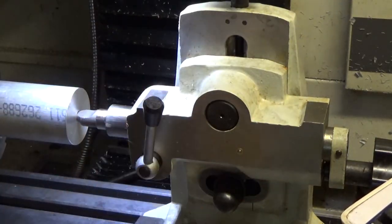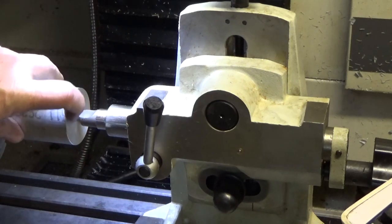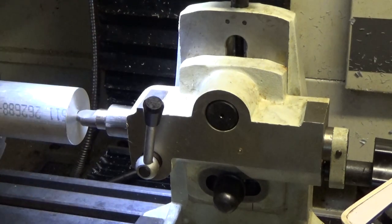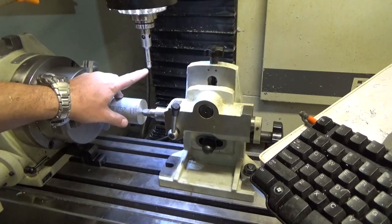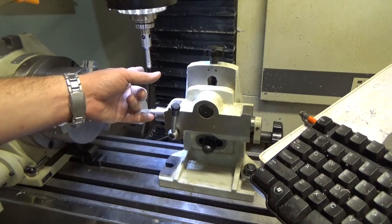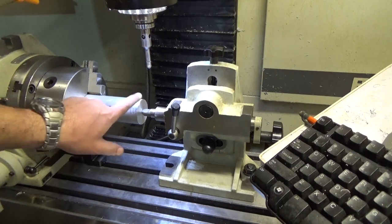I'm going to secure everything, and the next step will be to measure the coordinate system so that we know where our zero is — our zero in X, our zero in Y, and our zero in Z. For finding my coordinate system, I'm going to use this electric probe. Basically the way this works is: as soon as this ball touches my metal, an LED will light up, telling me that contact has been made and my spindle center is 200 thousandths of an inch away from my surface.